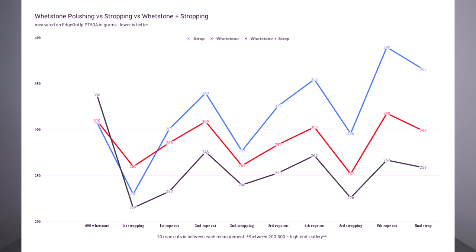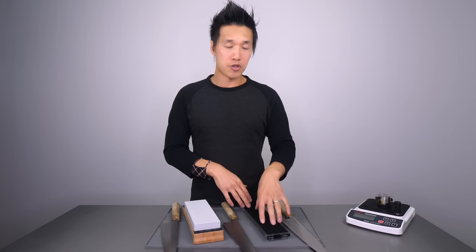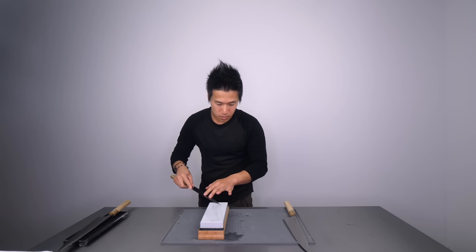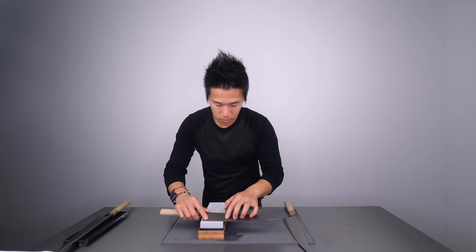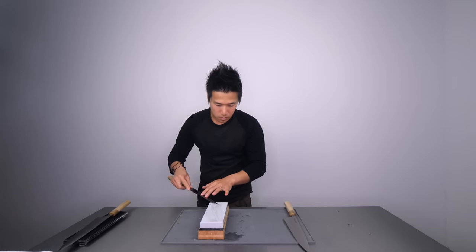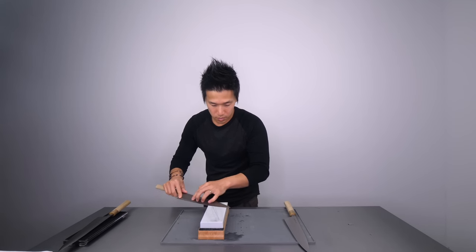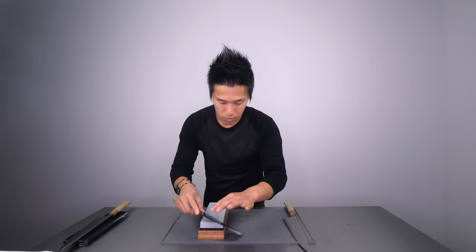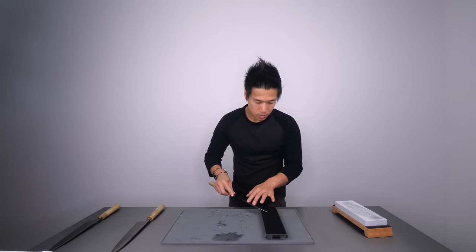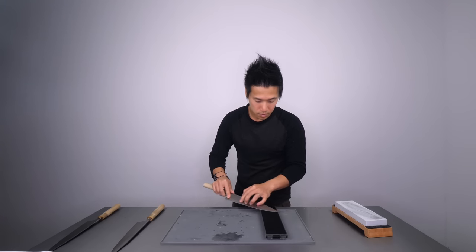Why does a polishing stone give better edge retention than a leather strop? Because even a very stiff leather strop like the Rolled Buffalo has a minimal amount of give, which can actually take away micro-material from the knife's shoulder. Strops take off material and absorb micro-materials on the cutting edge and shoulder, whereas a whetstone is actually realigning that material. I know that's not perfectly scientific, but it explains the performance difference. A good polishing whetstone helps maintain and redefine the edge, while with a strop, the shoulder of that edge may be lost over time.